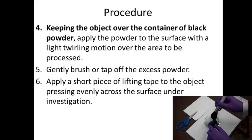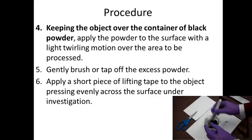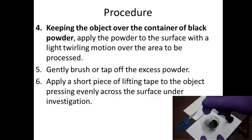Keeping the object over the container of black powder, apply the powder to the surface with a light twirling motion over the area to be processed. Then you can gently brush off or tap off any of the excess powder. None of this should really be getting all over the lab table — it just becomes a big mess. And if it does, please clean it up quickly.